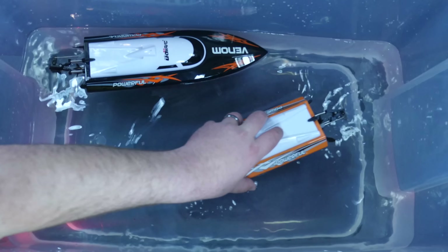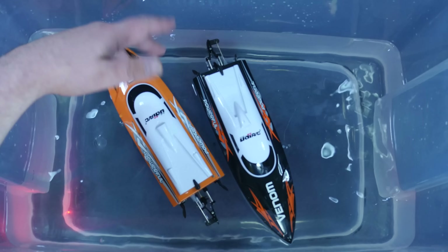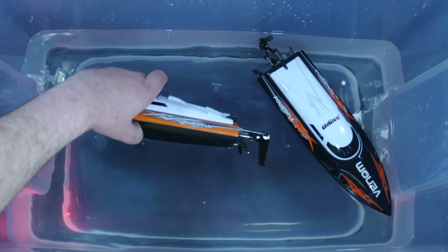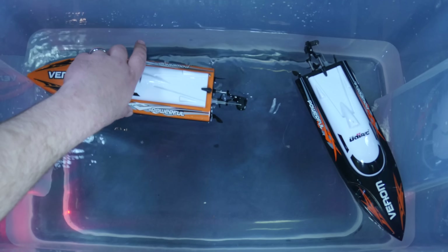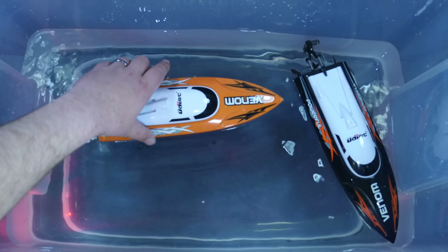Recently, we actually went to Toys R Us to get some boats — some full-grown men walking into Toys R Us. We got some boats, and unfortunately every single one we got there went like two miles per hour. So those just weren't doing it for us. So I looked into some different ones, and I found these.